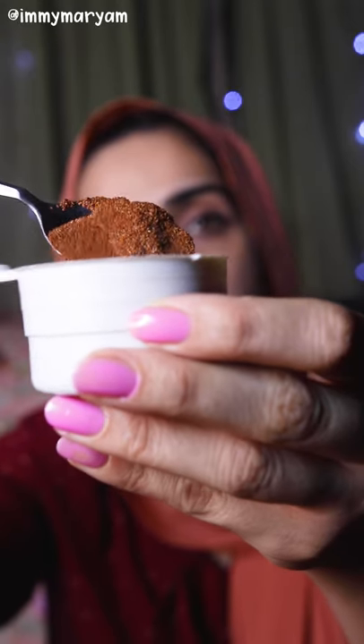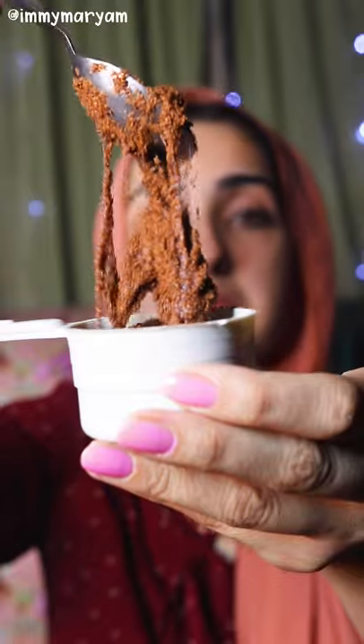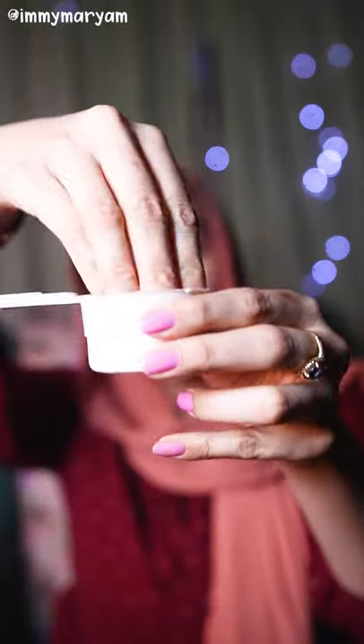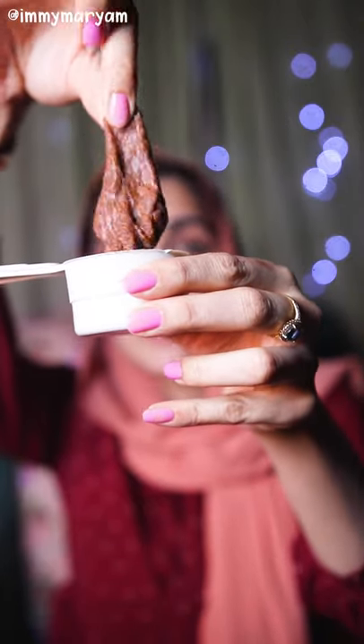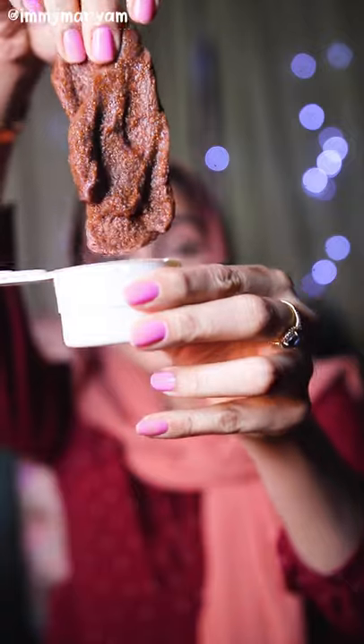All you're meant to do is mix it in water and then it becomes the mask and you apply it. Putting equal amounts of water into this algae seaweed thing is crazy because it literally absorbed it within seconds, and I don't even know how I'm meant to put this on my face — it's actually really, really weird.